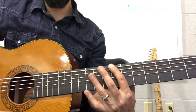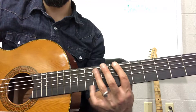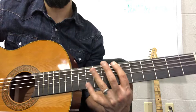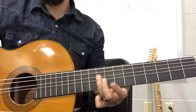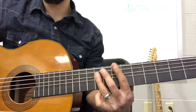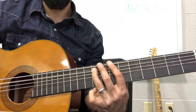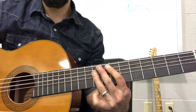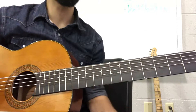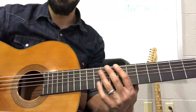Whatever your root note is — in this case a B, so I'm on fret seven — and then I go up to the fifth, which is two frets up one string, up two frets up one string, and then up on the adjacent string, same fret. I'm putting in that little eighth note right before, so that we get a sense that we are swinging this rhythm.